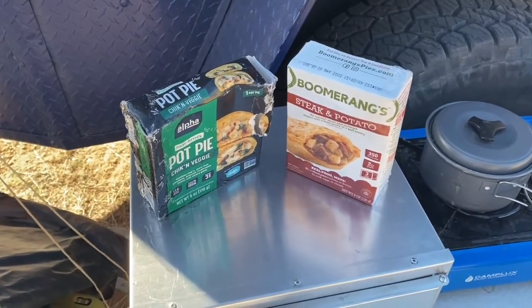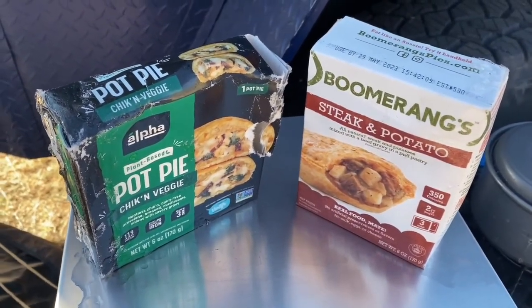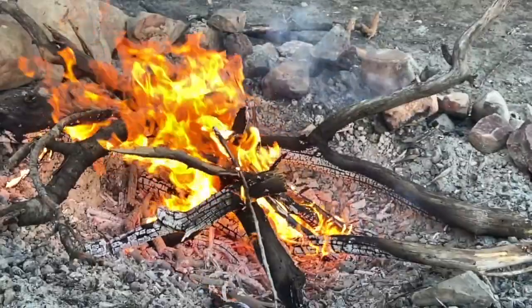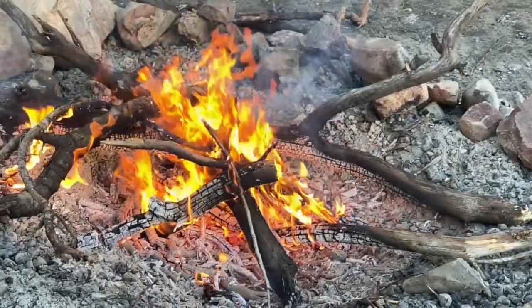For dinner I'm going to try chicken and veggie pot pie and a smothering steak and potato. The oven made it nice and crispy — the crust is crispy, the inside is really nice and warm, and the flavors all come together. This particular pie has oregano on top, which is a really nice addition flavor-wise.